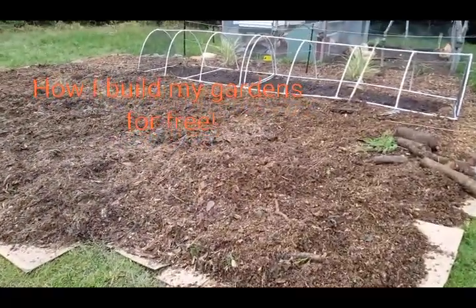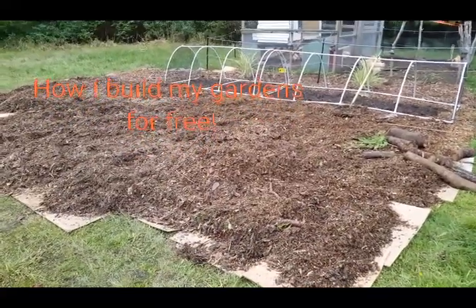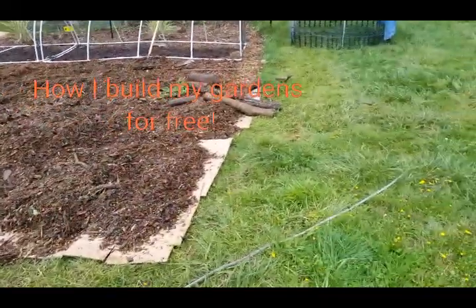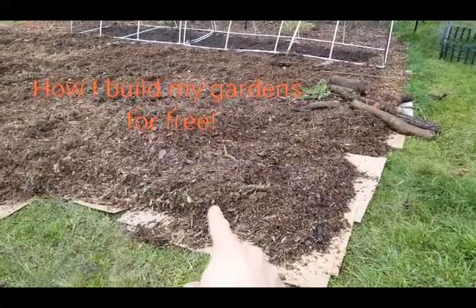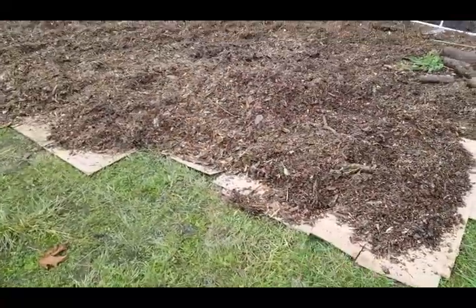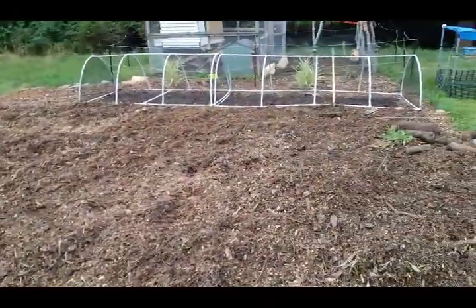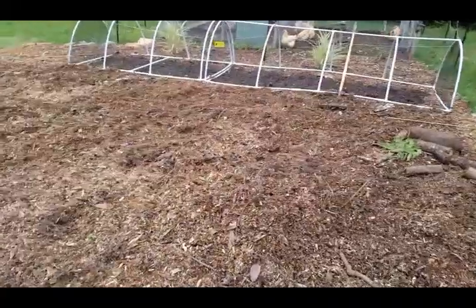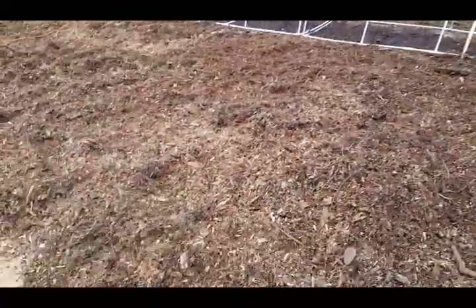Now it may just be a pile of wood chips right now, but this is next year's garden. In my opinion, this is the easiest and cheapest way to start yourself a garden on top of grass. All I've got going on here is cardboard and wood chips. Cardboard was free - just pulled it from work, I work retail so a lot of cardboard hanging around. Wood chips also free from an awesome local arborist that just drops these off the property instead of taking them to a landfill.